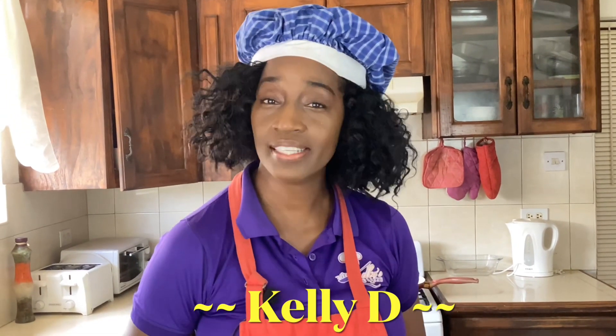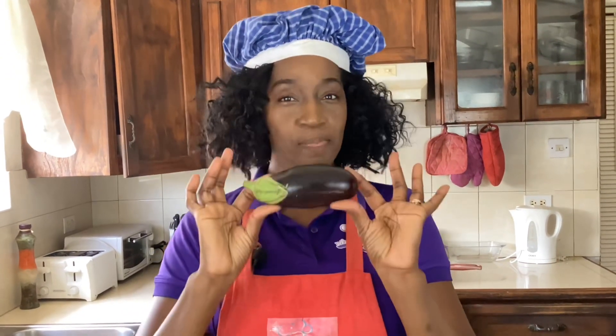Hi everyone, I'm Kelly D. Today I'm going to share with you another delicious recipe from a vegetable that's not so popular. We're going to be using the eggplant.